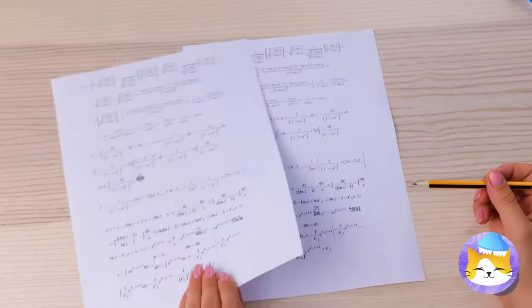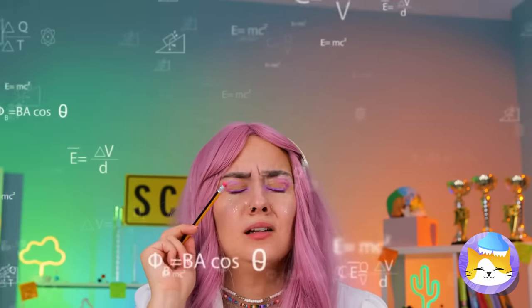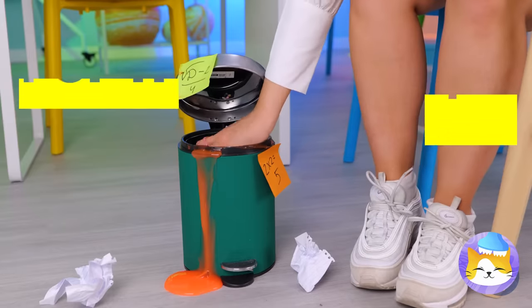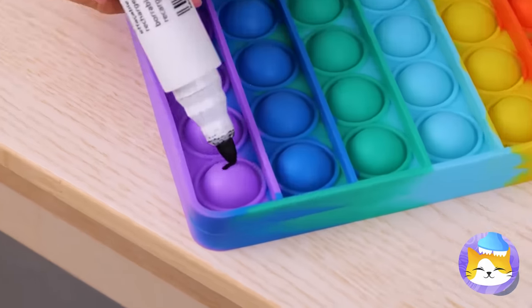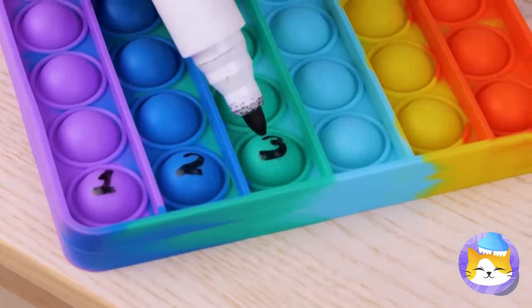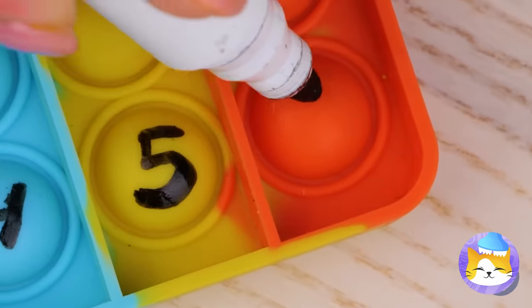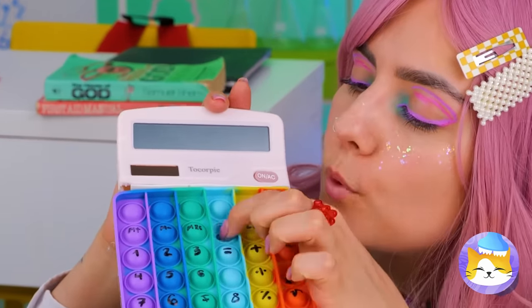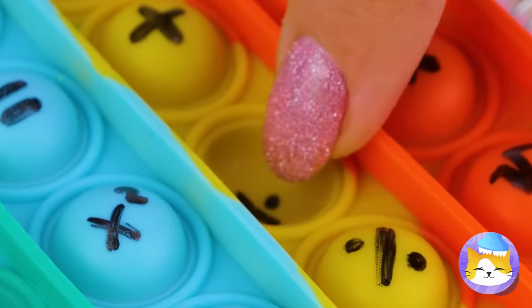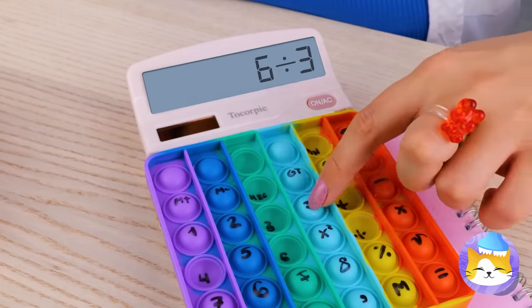The big test! Did you remember your calculator? We're gonna need some help — like this poppet toy. Just write a number or symbol on each button. All it needs now is a little electric touch, and pretty soon we've made our very own calculator.